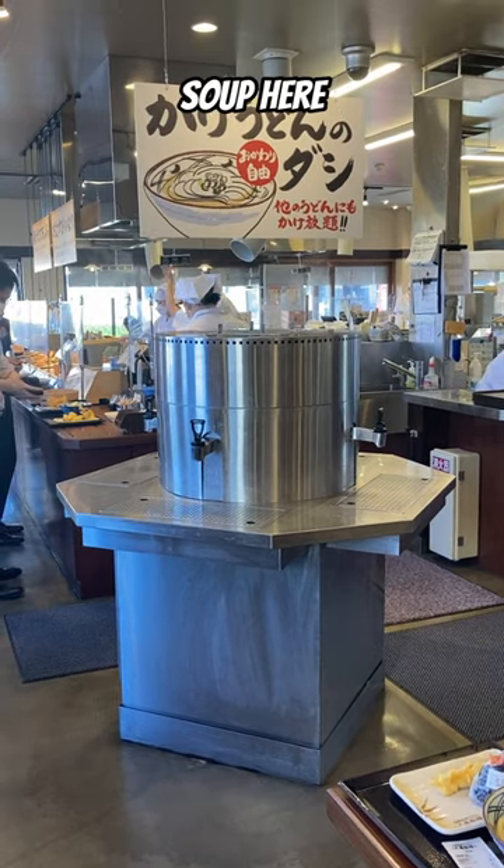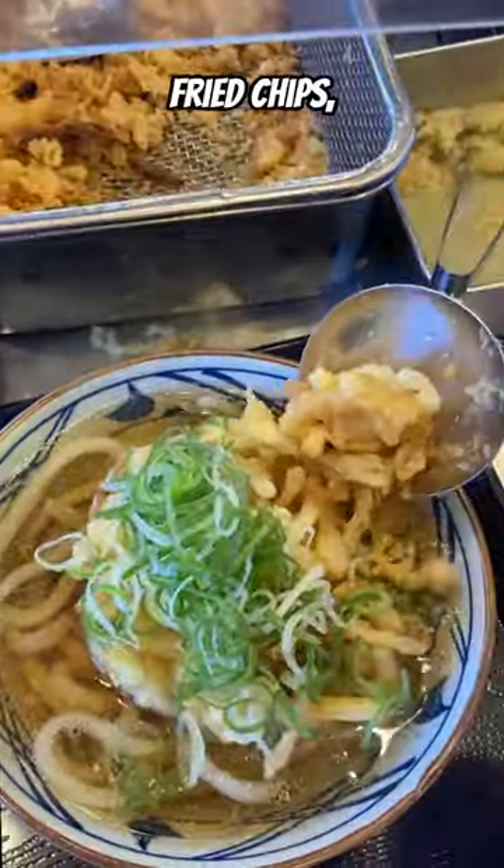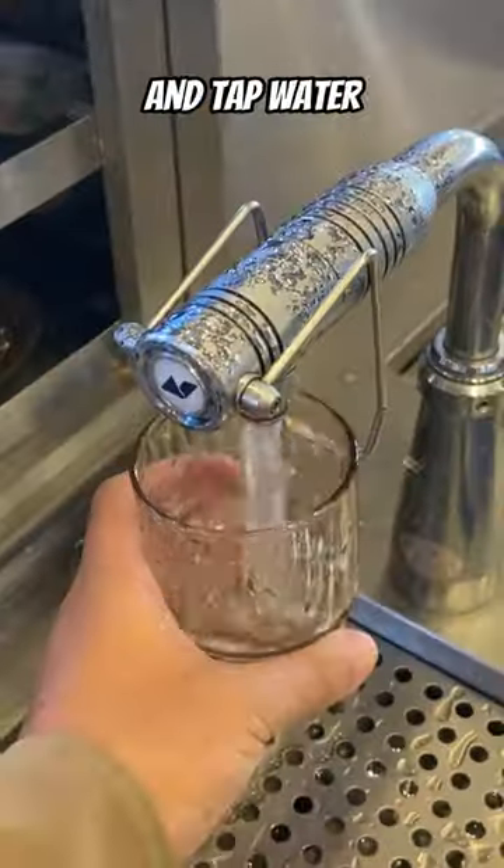After payment, you can get soup here — this is all you can drink. Next, free toppings: there are green onion, fried chips, grated ginger, and sesame. Tap water is also free.